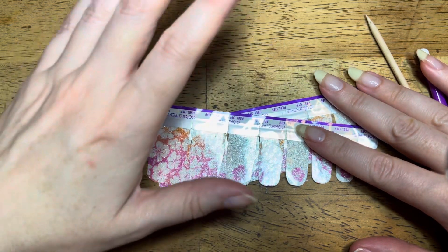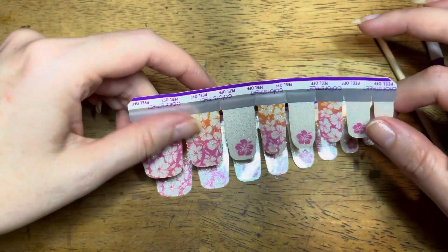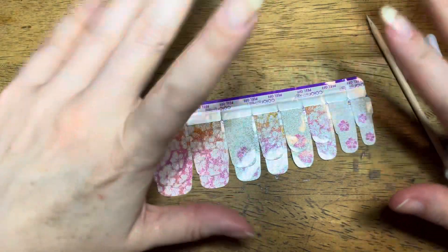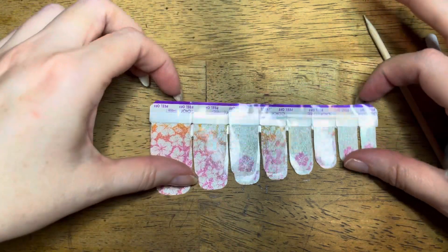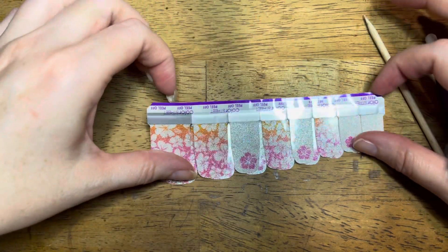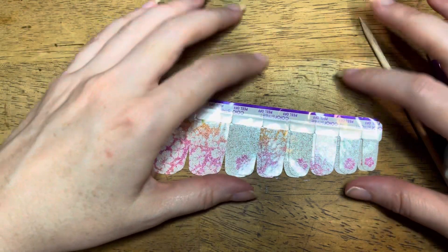Hi everyone, I'm Tiffy and I'm an independent Color Street stylist. Today I'm going to do a new manicure with Hibiscus Kiss. If you're a first time here, welcome, I'd love for you to subscribe. And if you're returning, welcome back.